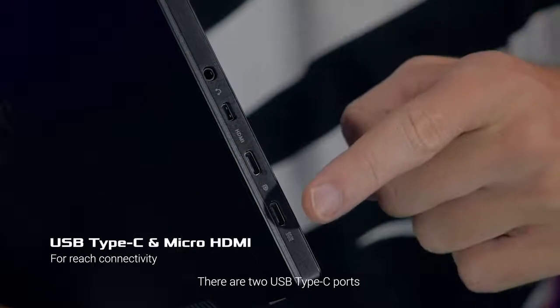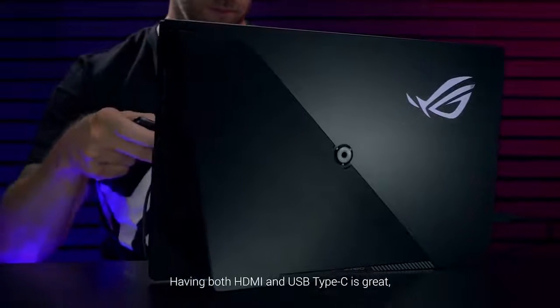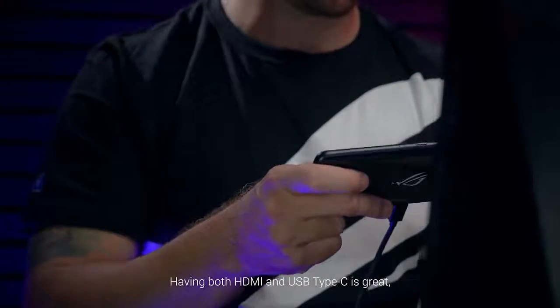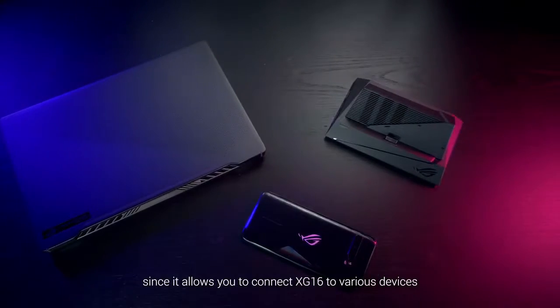There are two USB Type-C ports and one micro HDMI port. Having both HDMI and USB Type-C is great, since it allows you to connect the XG16 to various devices.